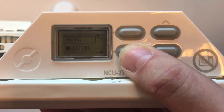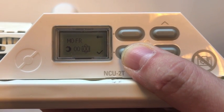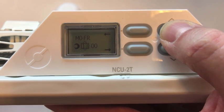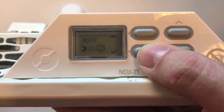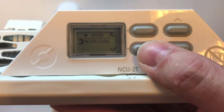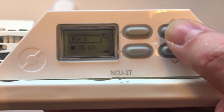For Monday to Friday, I want it to go into setback mode at 11 o'clock in the evening. This is a change time, and I add a new one, also from Monday to Friday.